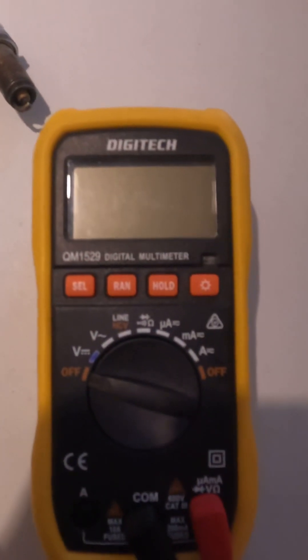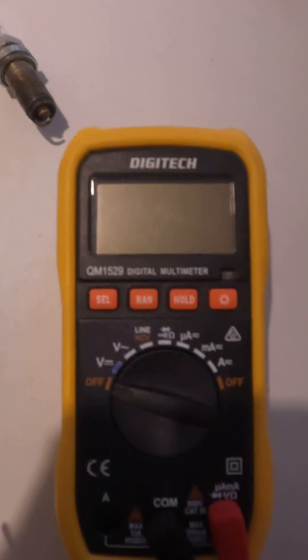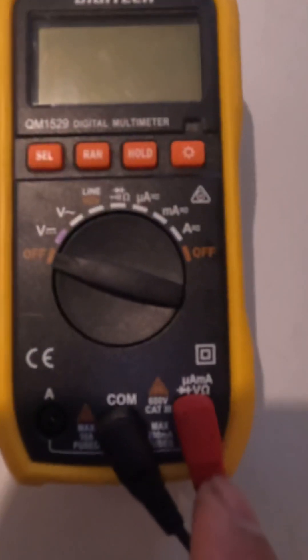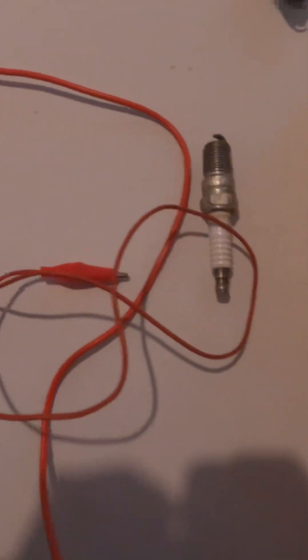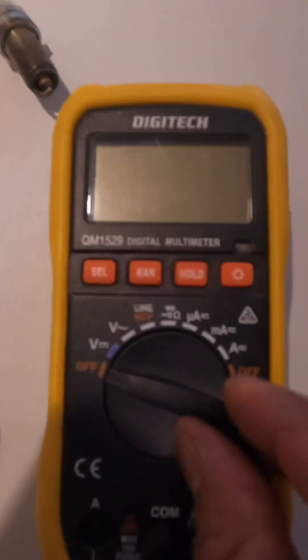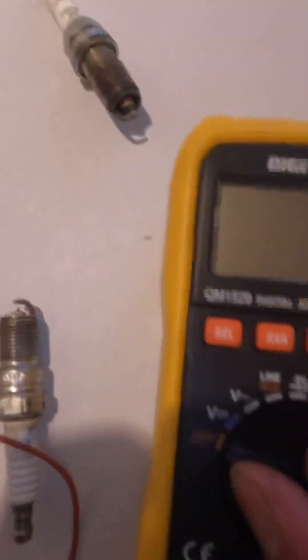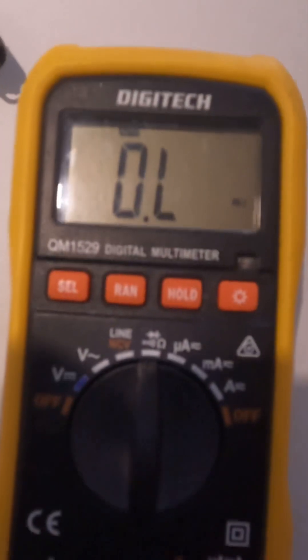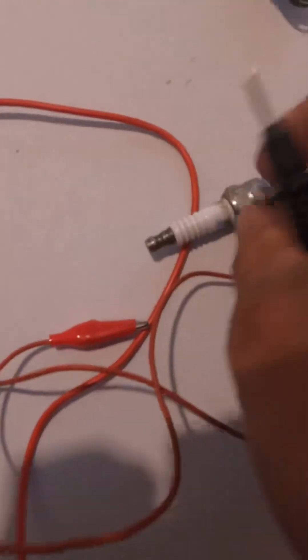Hi everyone, welcome back to my YouTube channel. For today's video I'm gonna show you how to check the spark plug if it is bad or good. We have to use a multimeter and then use the alligator cable — the small one — connect to the red lead. Then switch your multimeter into ohms, so that is kilo ohms automatic, and then you're ready to connect the spark plug.